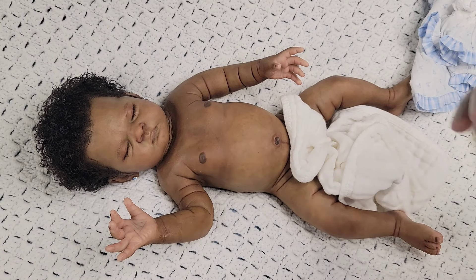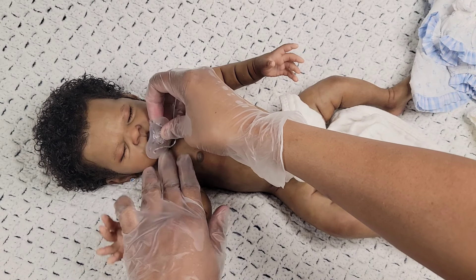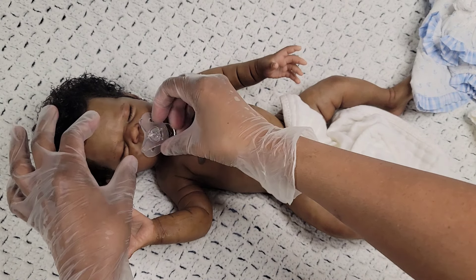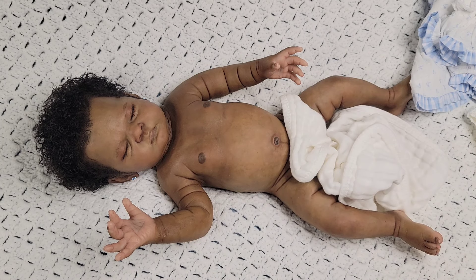I grabbed a pacifier so you guys can also see that her mouth is open to take one — she can take a full pacifier. I'm just handing her this one to see what she looks like. Oh, she looks cute with it in. She can take a full pacifier very easily. I had her mouth opened — Miss Melody has that option open for me.